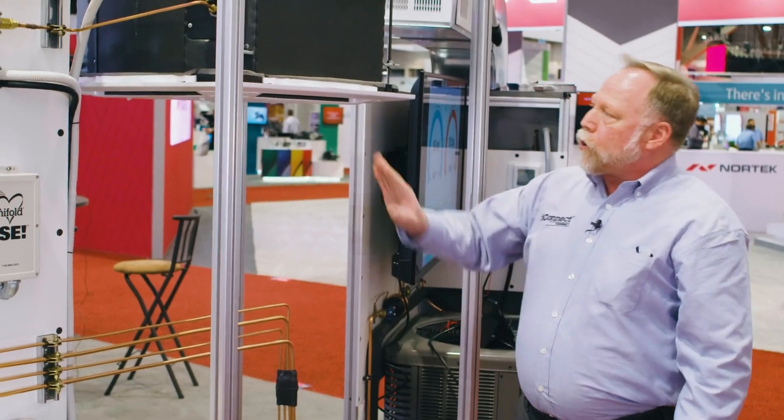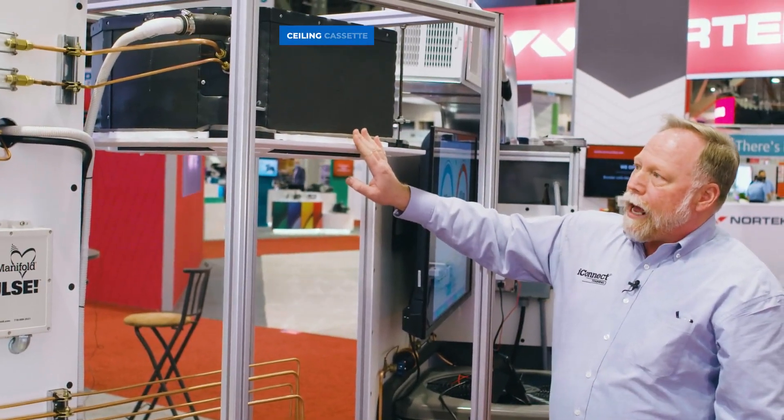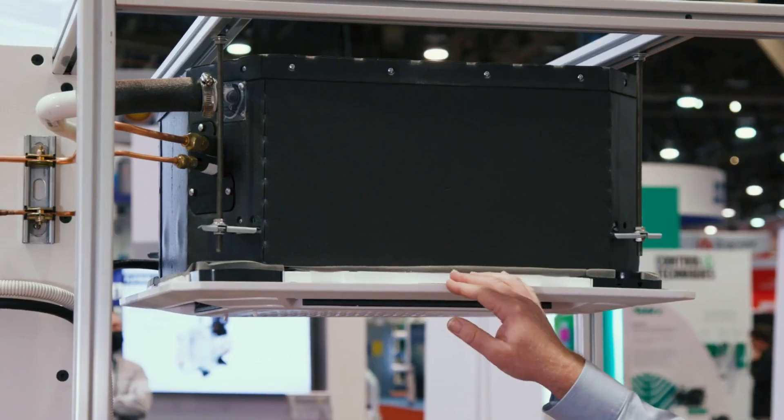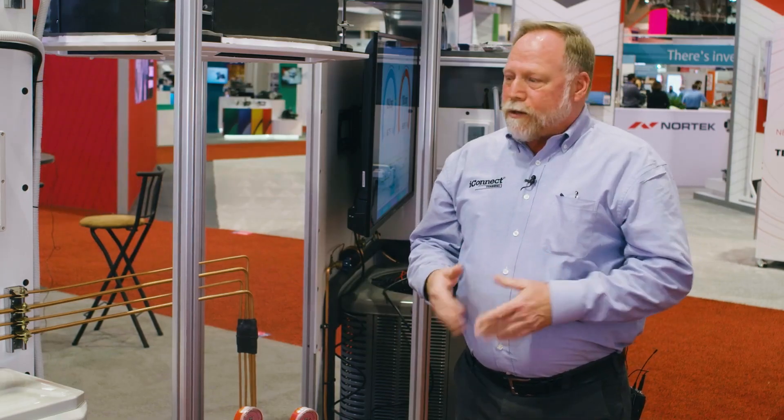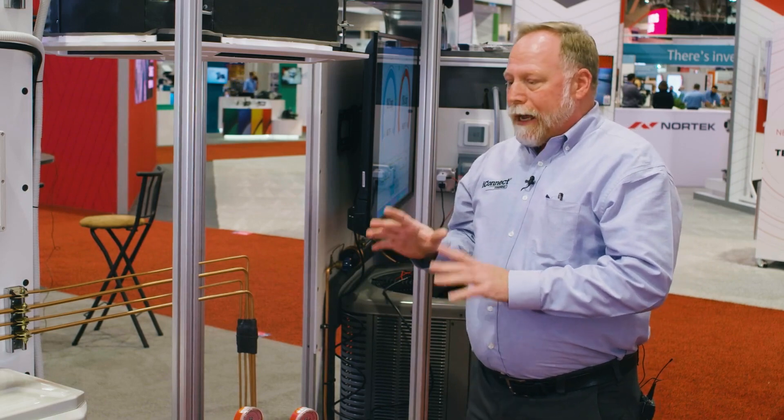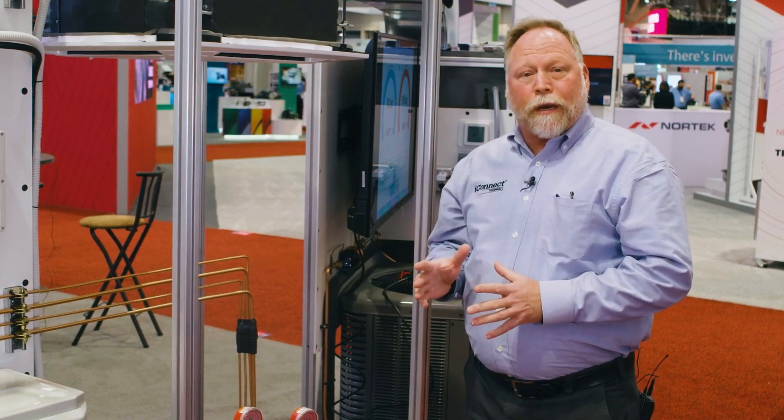This is a two-head system, so we have a ceiling cassette and on the back of this we also have a wall mount as well. As an instructor myself, there are several things that we can do to create live scenarios the students would actually have to follow.